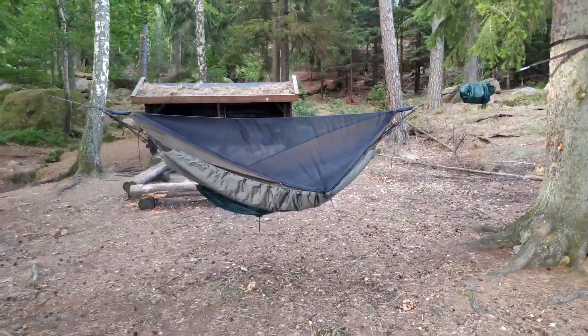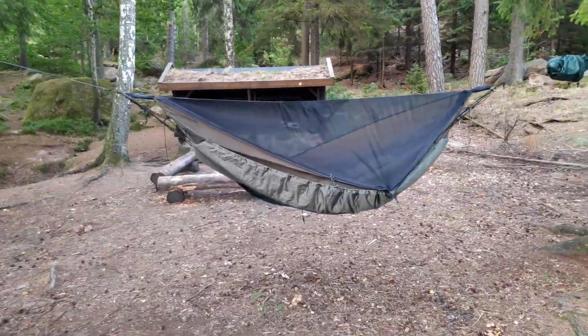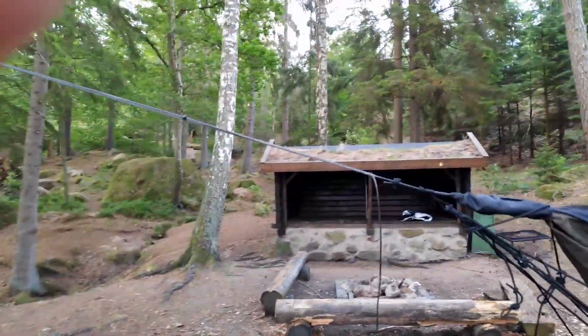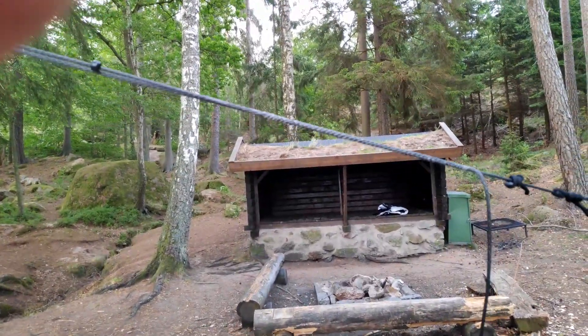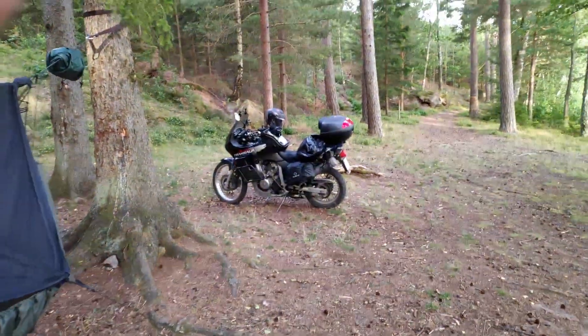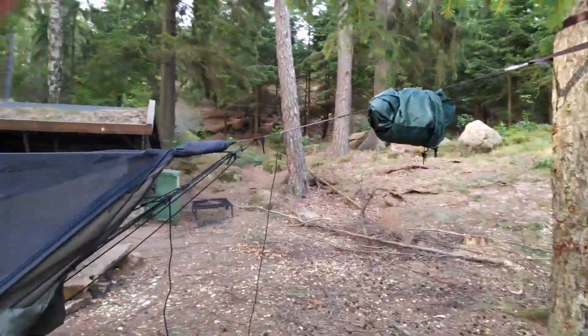This is my 2020 hammock setup based on the Hennessy hammock deluxe. New to this year is the DD Whoopie Slings. They work fantastically. I've been out on my bike now for a couple of days and they're really worth the investment.